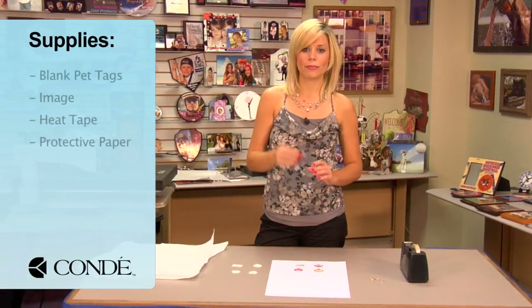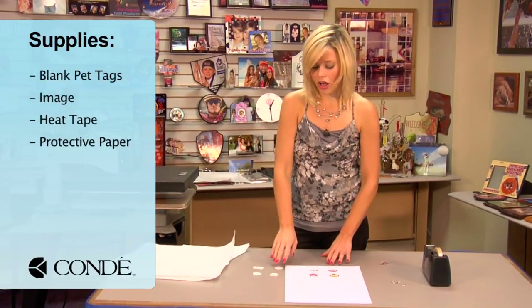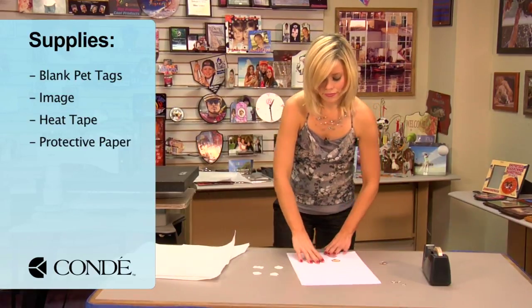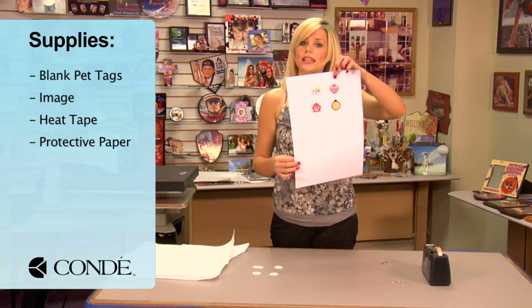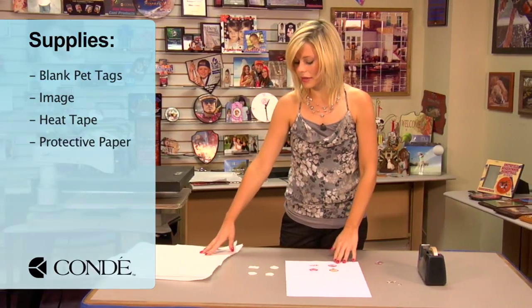First, the items you'll need today are a blank pet tag, and we have four different styles, so we're going to be pressing all four pieces today. I have the image I'd like to display, heat tape, and a couple sheets of protective paper.